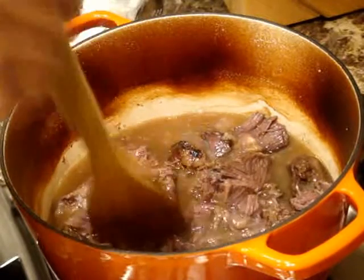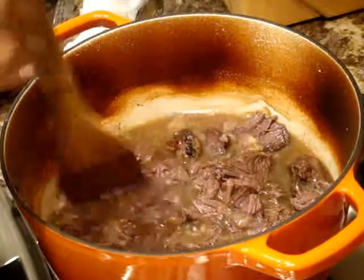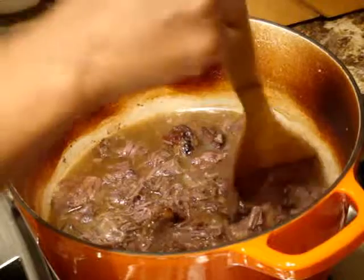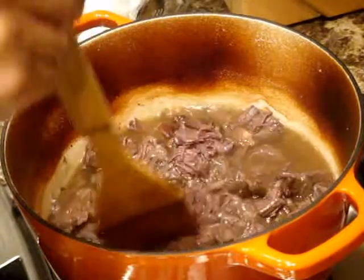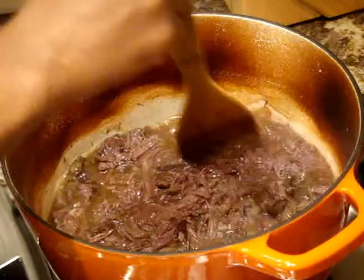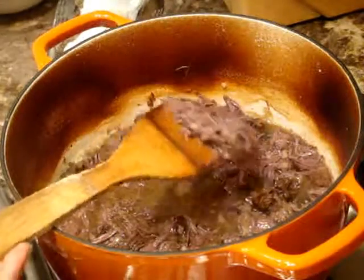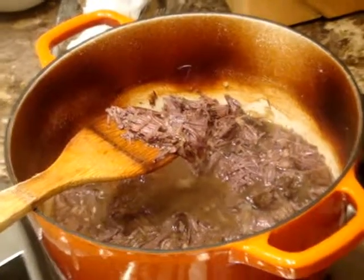Now I'm just going to mash it. Looks like I don't even have to put in too much effort, which is great. Some people think this is the hardest bit. There we go. You see this is what it's doing — this is the sort of effect you want to get, the shredded effect.